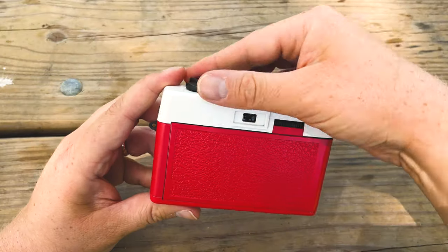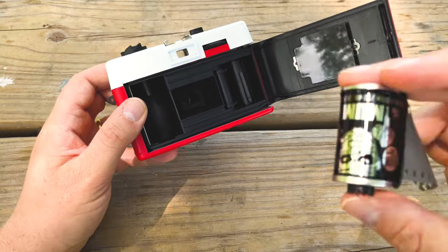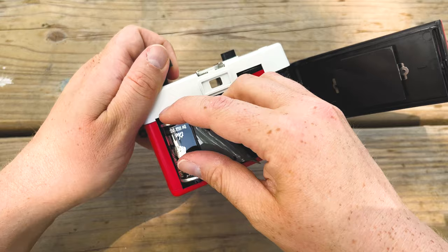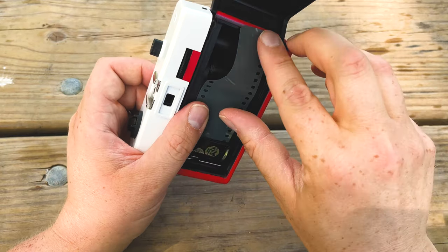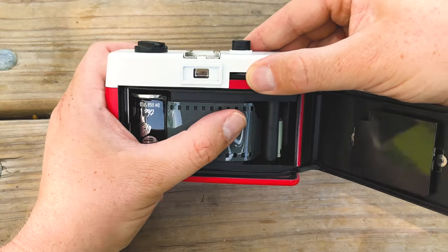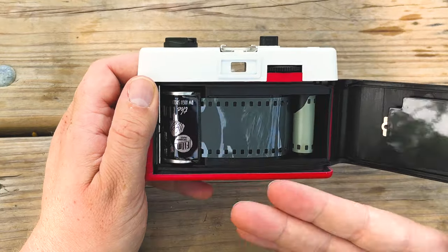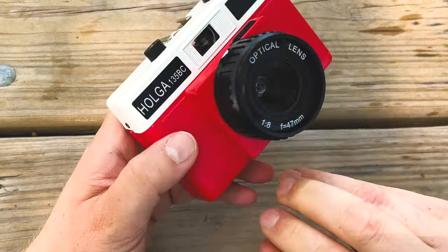Let's load some film into the Holga 135 BC and see what kind of pictures we can create with it. Loading film in this camera is really simple. You just pull that up and open the door. Then you take your roll of 135 film, pull up the spool again so you have enough clearance, pull the film here, and thread it into the take-up. Make sure that the tooth catches on the 135, and make sure the 135 is engaging with the wheels here. We've got the film locked in place — just close the door and we are ready to shoot.